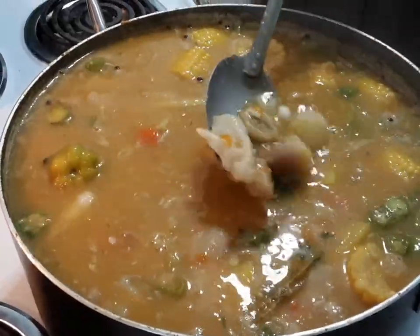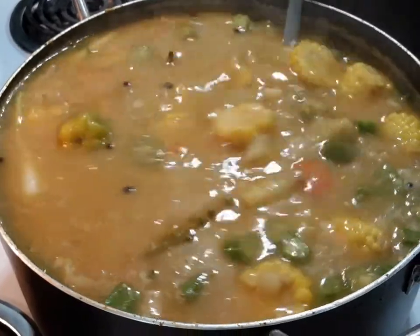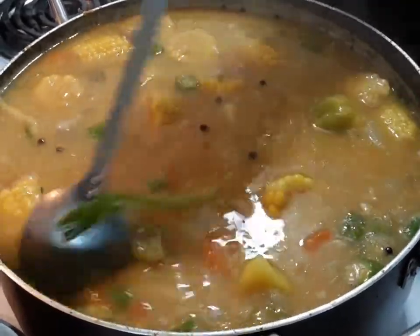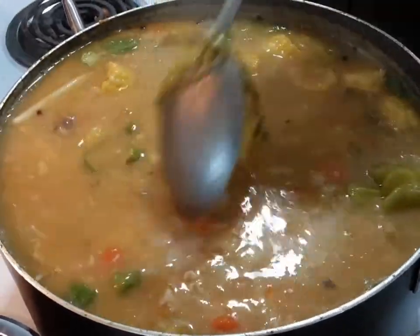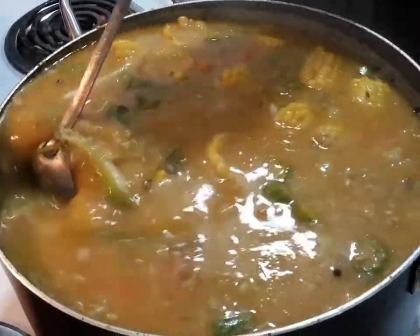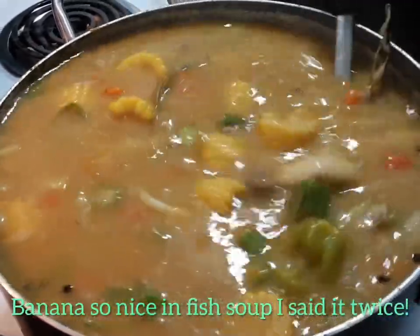My grouper head soup — look how hearty that is. I have all sorts of food in it: got my corn, my breadfruit, my pumpkin, my yellow yam, dumpling, banana, coconut milk, turnip, choko, carrots, tomatoes, skellions, thyme, scotch bonnet, banana, okra — yeah man!